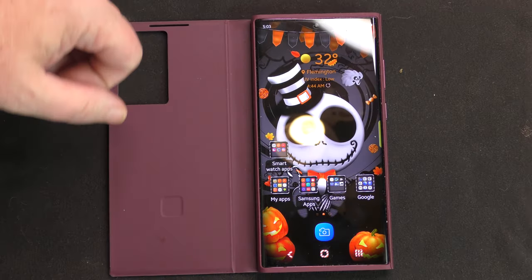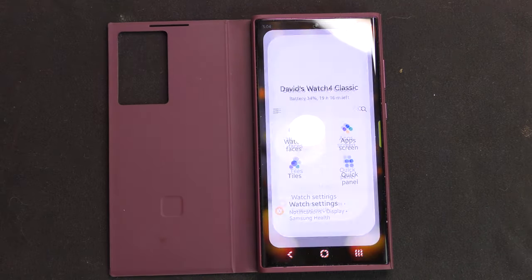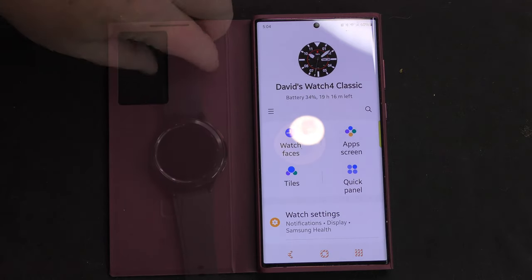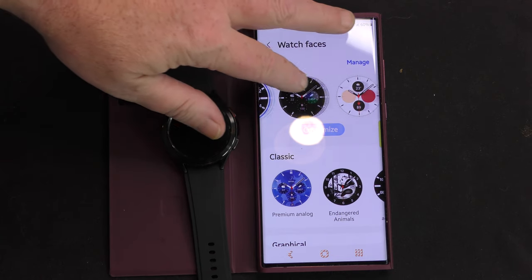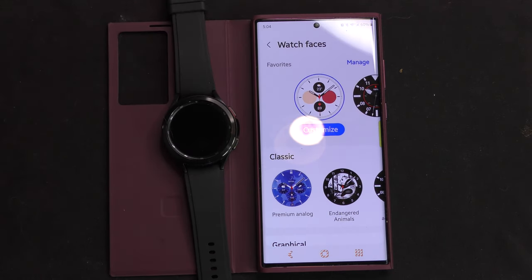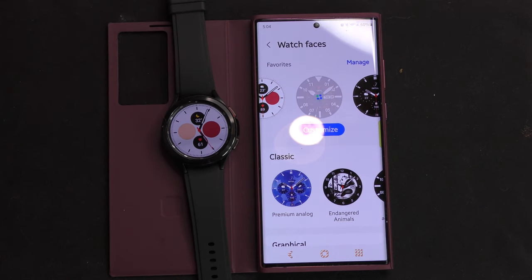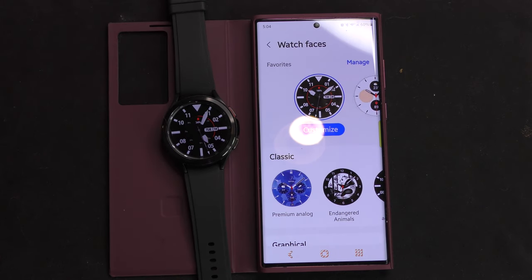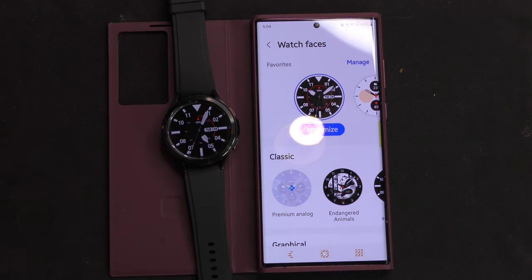The batteries in these watches - on the larger one it's a 361 milliamp-hour battery, and the one in the 42 millimeter version is a 247 milliamp battery. It has an Exynos W920 dual-core 1.8 gigahertz processor in both watches. The internals on these watches are identical - same RAM, same processors, same everything. The only difference is screen size.